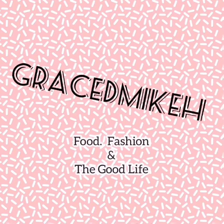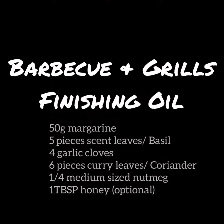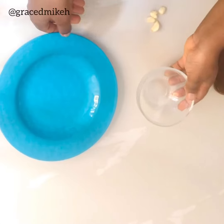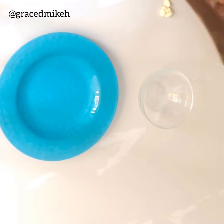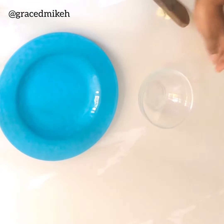Welcome back to my channel, this is Braced Me Care where we talk about full fashion and the good. I'll be using about four garlic cloves — I don't like garlic too much, so I'm just using four to get as much flavor out of it as possible. I'll just push and put that in there.